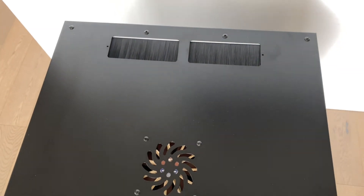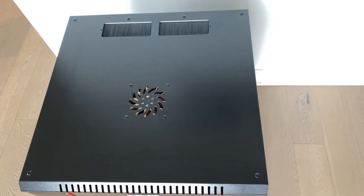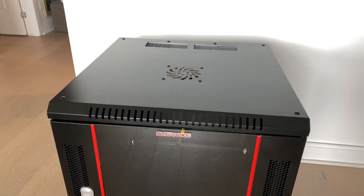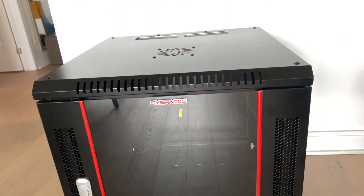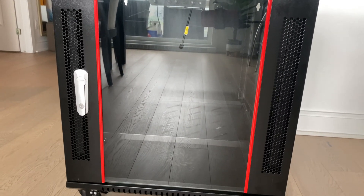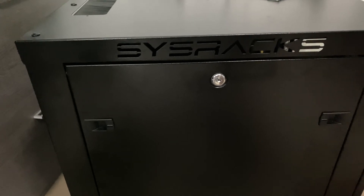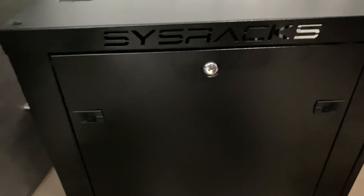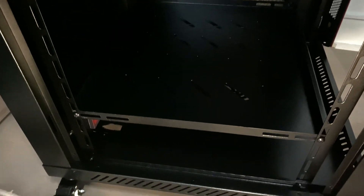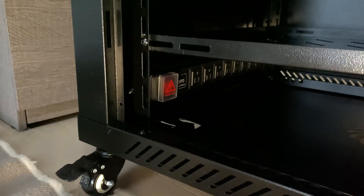Going from top to bottom, you have the vents to pass wires from the top as well as air vents for the fan to facilitate airflow. You have the glass panel in the front that is lockable, as well as a shelf you can see through the glass and the casters I added. On the sides you have the side panel, also lockable with clips. Inside the rack you can access equipment through the side, as well as the mounted PDU that I put at the bottom — though you can put it pretty much anywhere you find more practical.